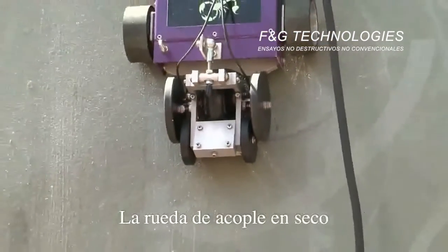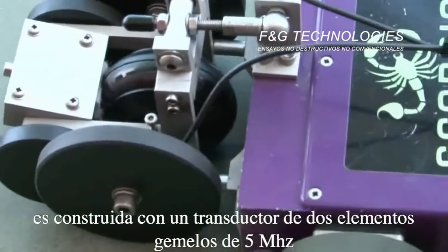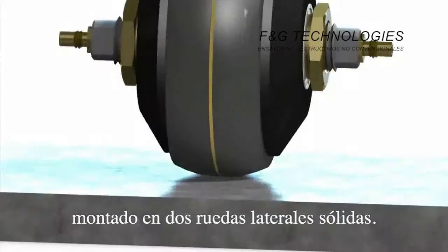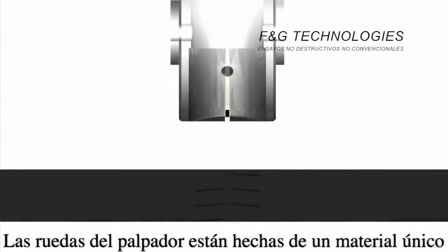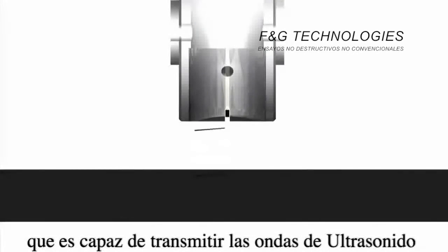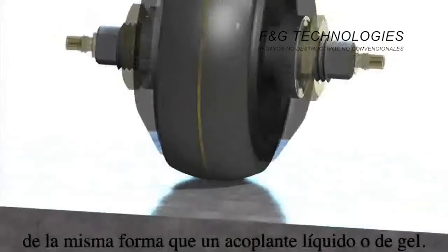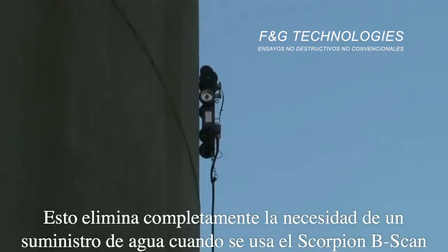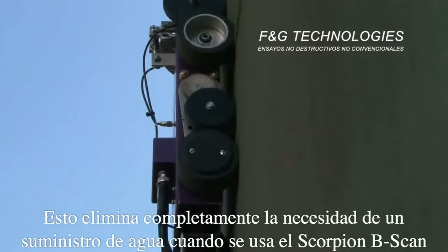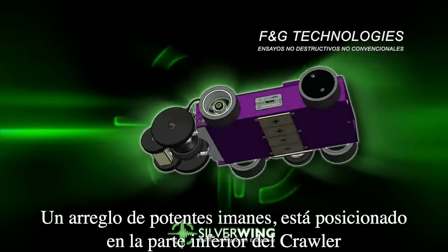The Scorpion B-Scan crawler incorporates Silver Wings' unique dry-coupled wheel probe. The dry-coupled wheel probe is constructed from a twin-element 5 megahertz transducer mounted inside solid tires. The wheel probe tires are made from a unique material able to transmit the ultrasonic sound wave from the transducer into the material under test in the same way as a liquid or gel couplant, completely eliminating the need for a water supply.